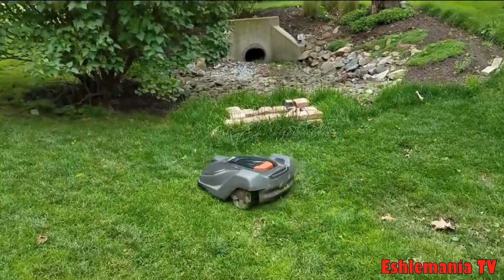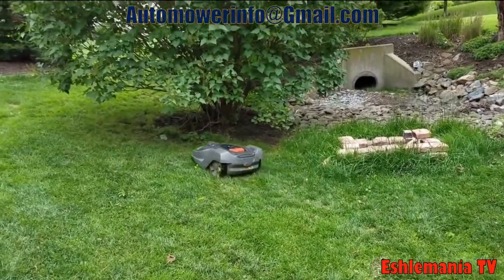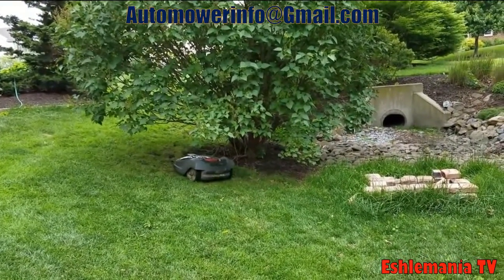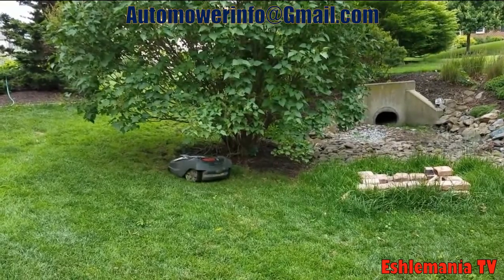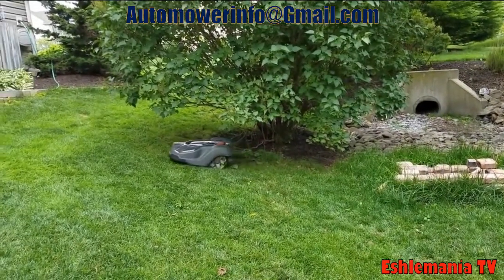So what do you do if it's raining and your mower is out mowing? Very simple — pull out your phone, open up the Automower Connect app, and tell it to park. That way you don't take any chances of the mower getting caught in puddles or anything like that.